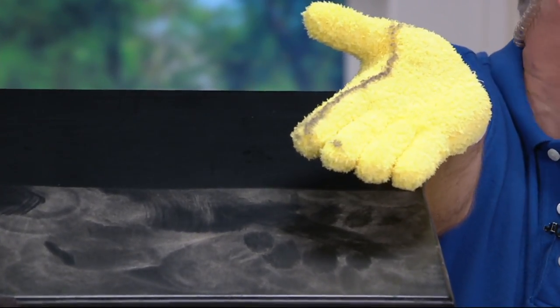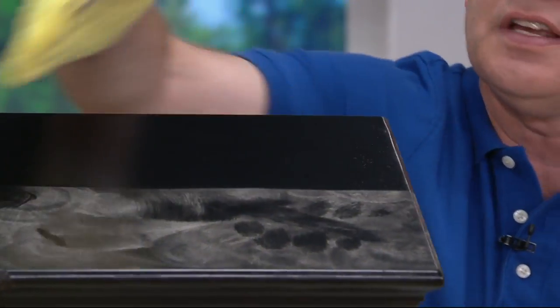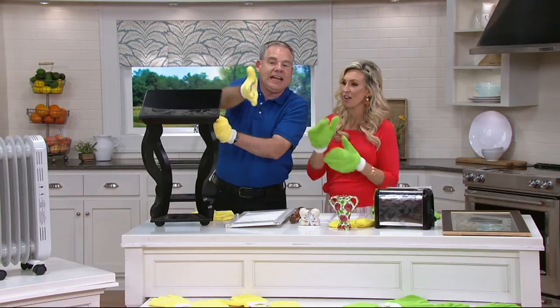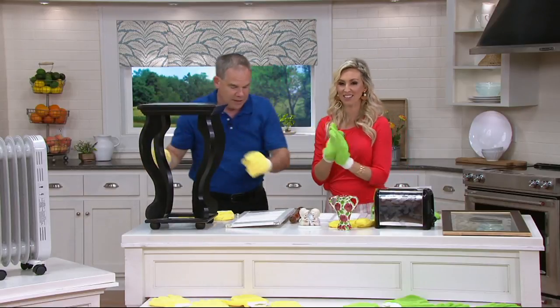You still have a lot of clean space on your glove, and they're reversible so you can switch hands — you really have four different sides. This is so genius. You can clean and clean and clean, and you're holding on with a nice grip. Those other ones are actually for the glass and the mirror.